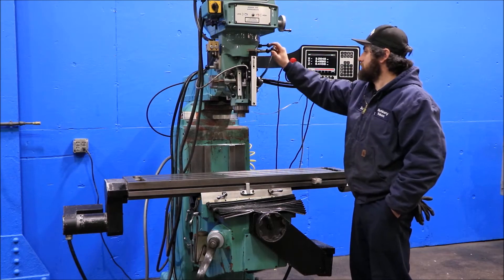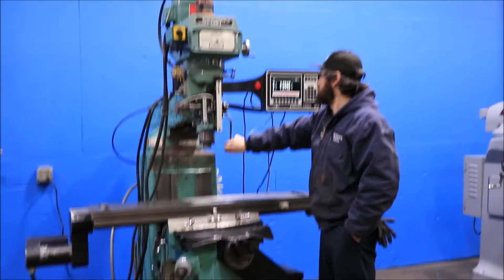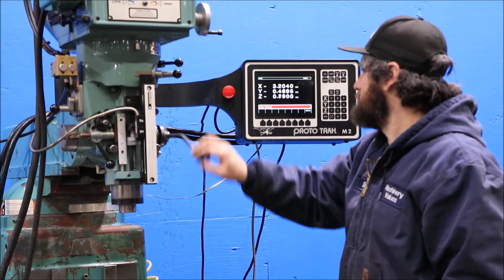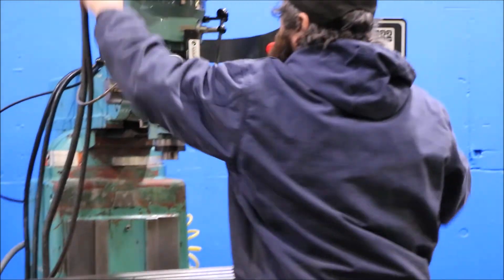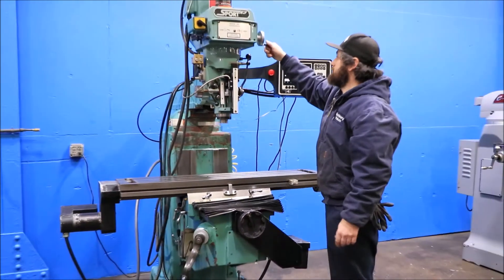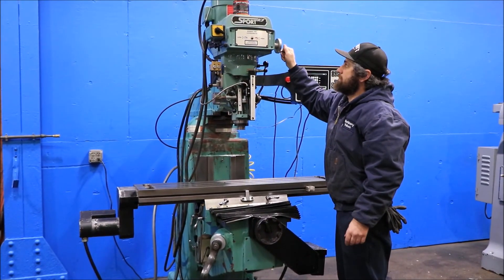The quill has a digital readout with an accurate scale that shows up on the control. The machine has an R8 spindle with five inches of quill travel. Right now he's running the head.